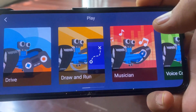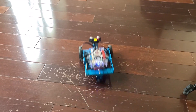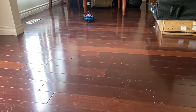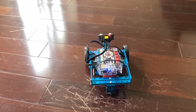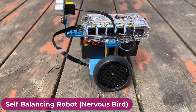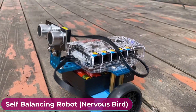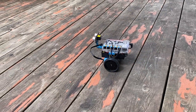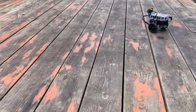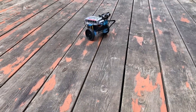Like Land Rider, it can also be controlled using voice commands. This is the third robot, which is the self-balancing robot also known as Nervous Bird. This robot remains always level when driving straight or standing still, and leans at an angle when making turns. So let's see how we can assemble all these robots and use them for multipurpose applications.